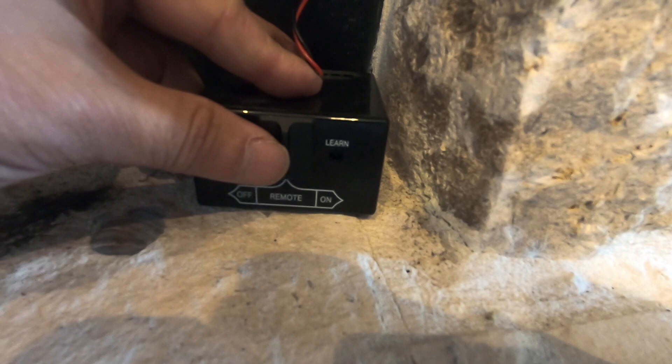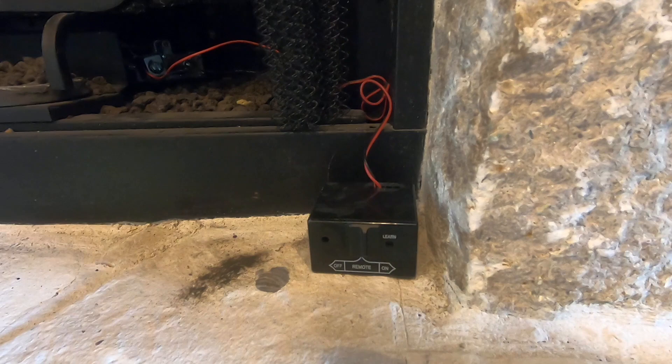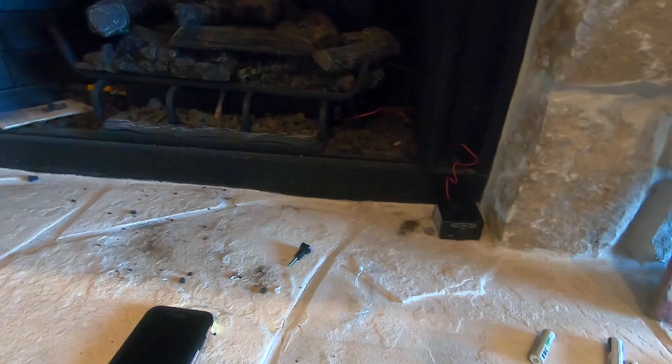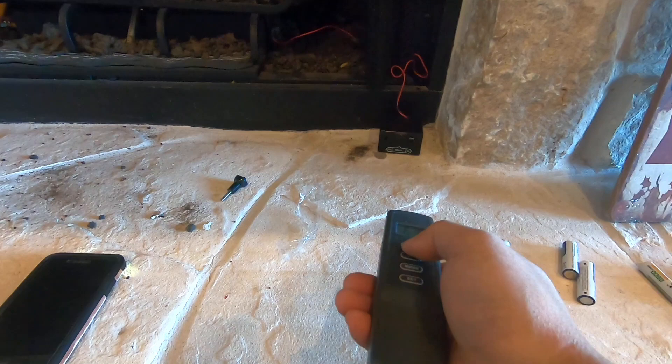Okay, here we go. Right now the switch here is set to remote, so we're just going to use our remote and press on. You should hear a click — and there you go, we have fire!